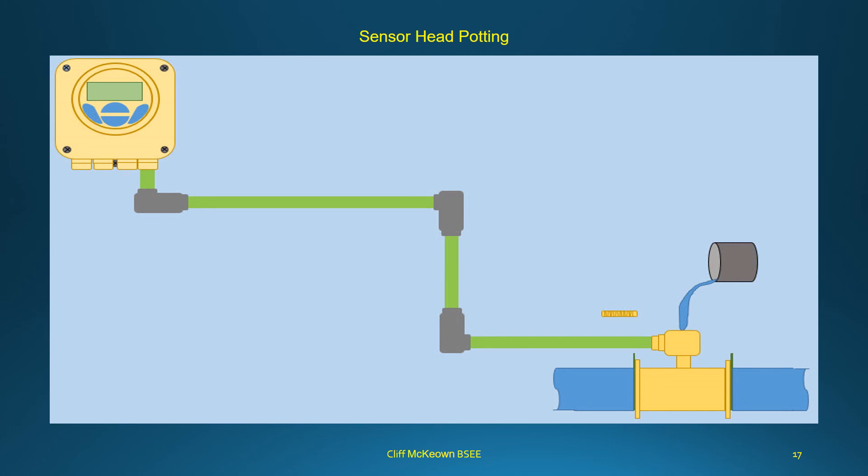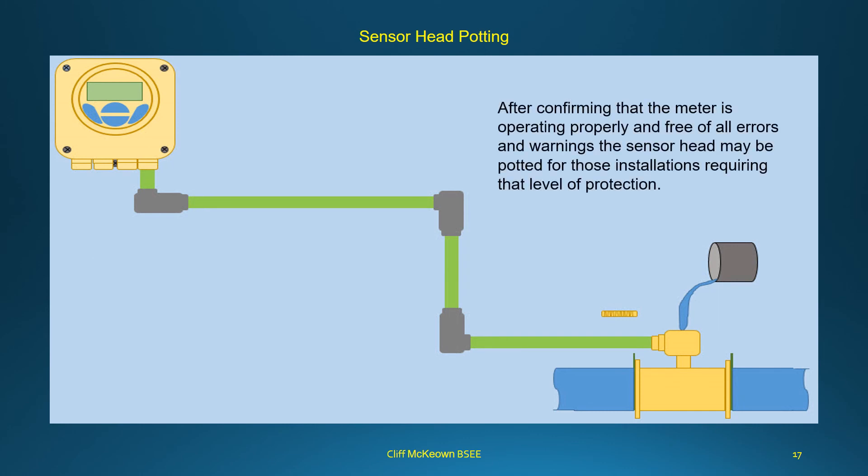After confirming that the meter is operating properly and free of all errors and warnings, the sensor head may be potted for those installations requiring that level of protection.